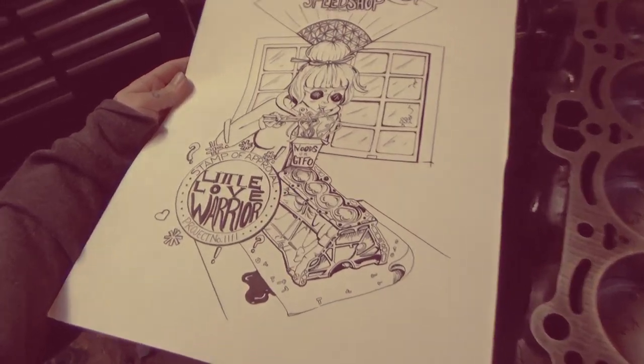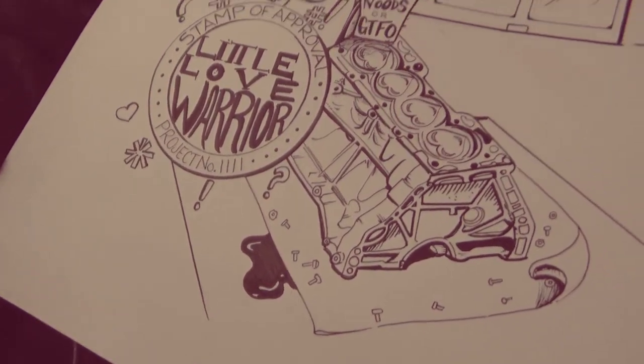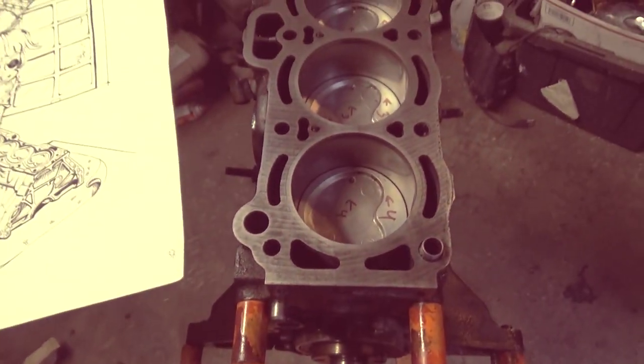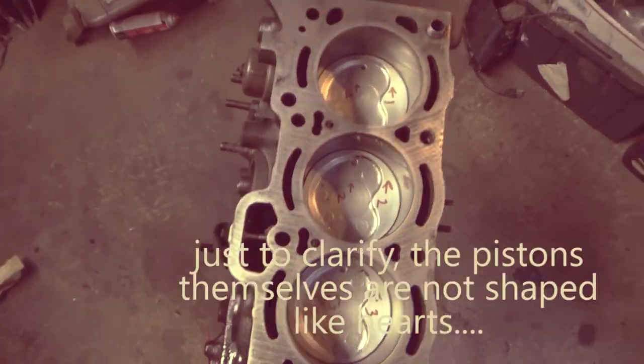I drew this once upon a time, and I just wanted to have cute little heart-shaped pistons. I did not know that these blocks have little heart-looking shaped pistons!